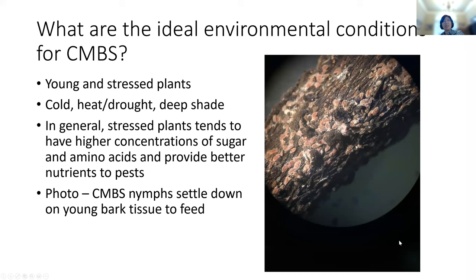What are the ideal environmental conditions for CMBS? Yan: especially on young plants when they're stressed, crepe myrtle bark scale infestation can have an outbreak really quickly. Plants that are over-shaded, cold-stressed, or those planted the first year under heat, drought, or very deep shade — these are the locations where we see really bad infestations. When plants are stressed, there are secondary metabolite activities, and stressed plants under drought may have higher concentrations of sugars and amino acids that are preferred by insect pests.